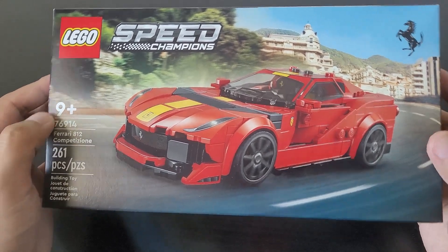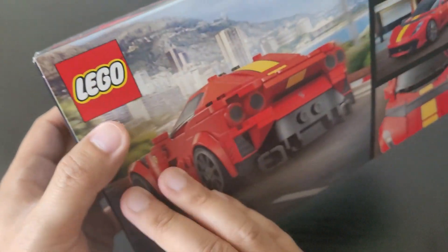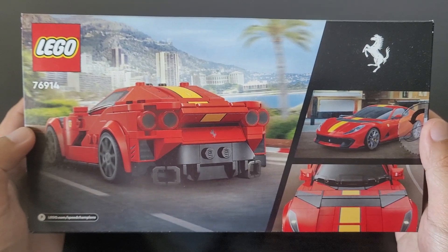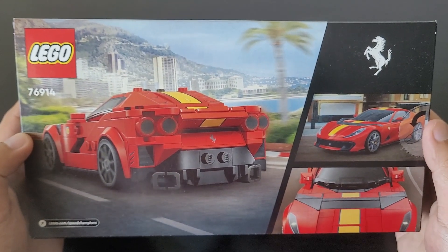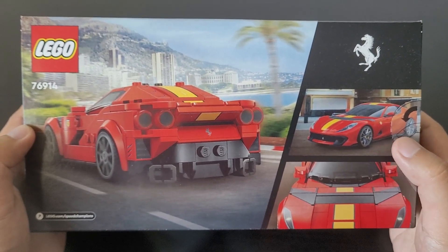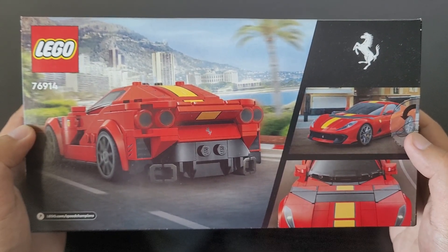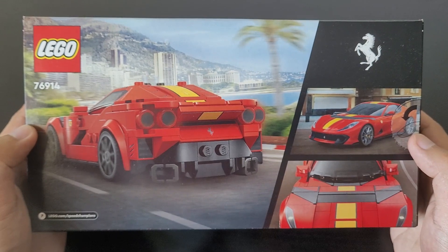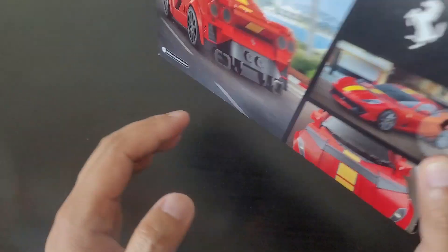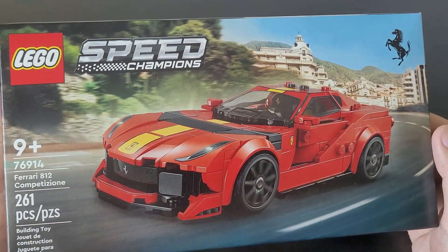Let's take a look at the back here. You can see it comes with three additional pictures: one showing the rear of the car, another showing the front end of the car, and another picture of the actual car. The pictures for this set do look really nice.